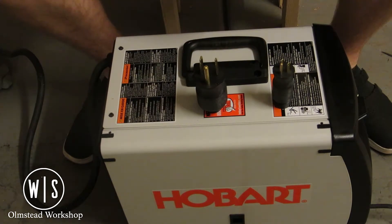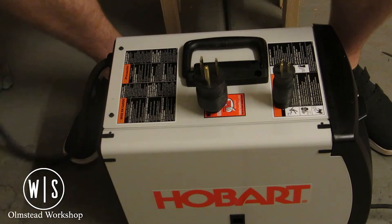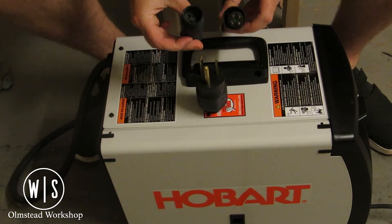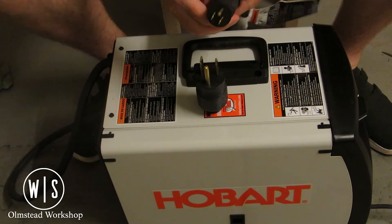Originally the unit I was looking at purchasing was the Hobart Handler 140, mainly because I'm new to this and from my research it was probably the best unit to run off 115 power — which is all I have in my apartment garage. However, I'm of the methodology: buy once, cry once. I ended up finding the 210 MVP, and what makes it the MVP is these plugs right here. This design from Hobart lets the different tips connect and screw on so it can use both 115 and 230 volt.